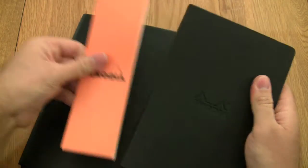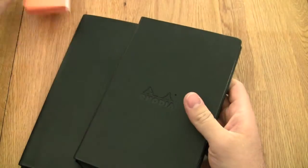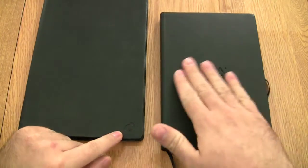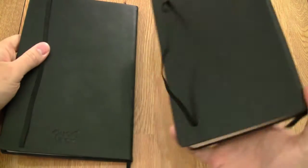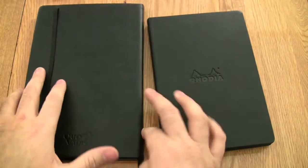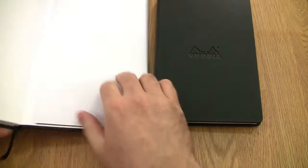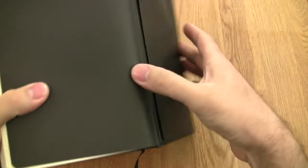For those confused about the Webby's appearance — it's not black with an orange stripe, it's solid black. The logo is on the cover, with a small Quo Vadis logo at the bottom and a large Rhodia embossed on the front, plus a small Quo Vadis on the back of the Habana and nothing on the back of the Rhodia. Both notebooks have an elastic strap, a page marker ribbon, and an inner pocket in the back.